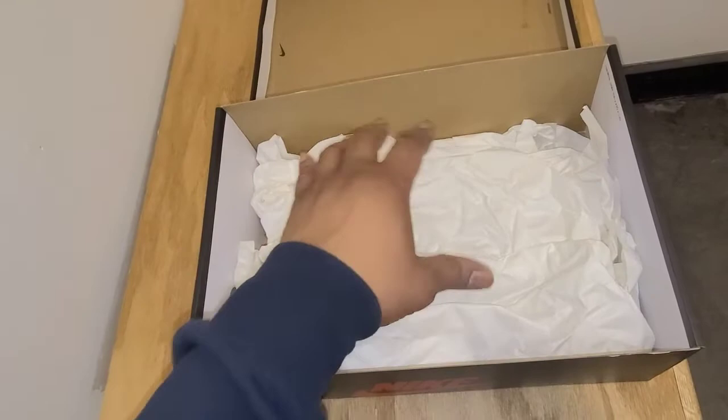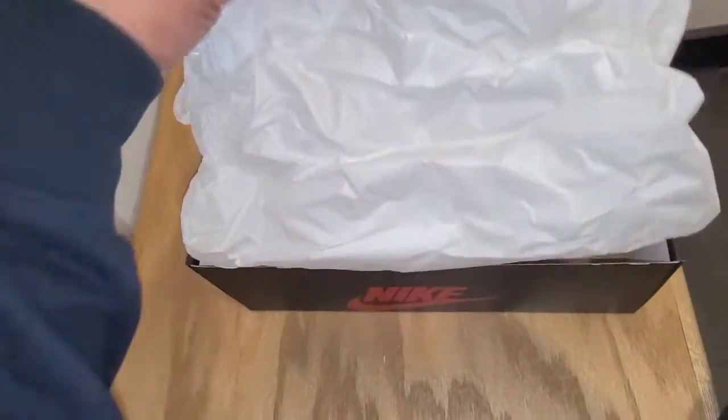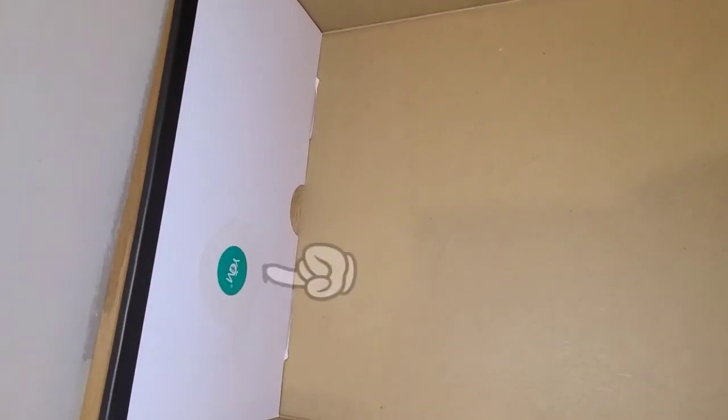If you look at the shoe, the shoes did come individually wrapped. You've got two different sides of paper, and I'll show you that in a minute. But also, what's important in this box is that you have a quality control stamp right there.